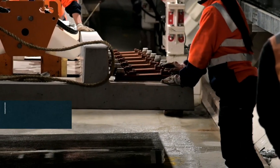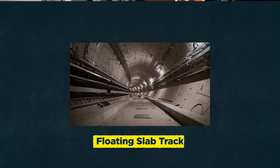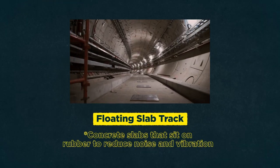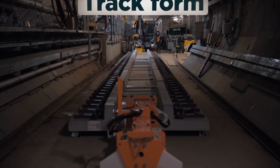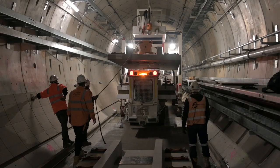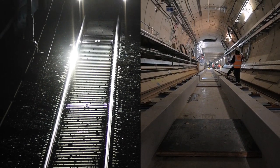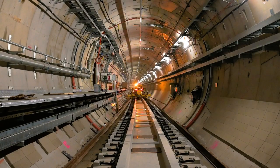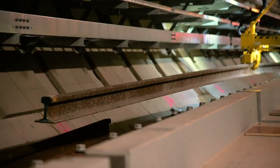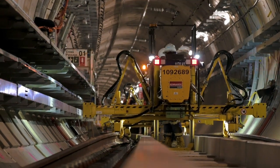Once the rail is drawn into the tunnels, we will start to build the next part of the track system. We've previously been installing the floating slab track, which was the first part of the track system. We're now moving into the second part, which is what we call the track form. It's effectively the same as what you would normally see on the open surface in terms of sleepers and ballast, but in Metro Tunnel project it's all a precast concrete unit. We'll then take the rail that we've put in previously and move it over into the housings of the sleepers.